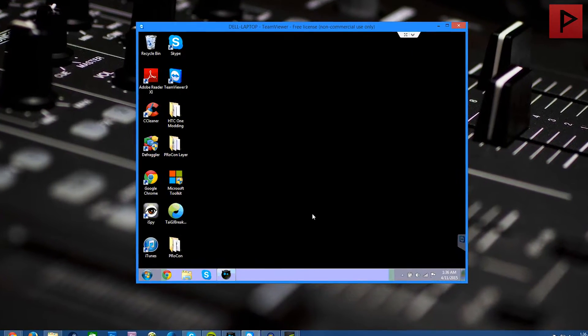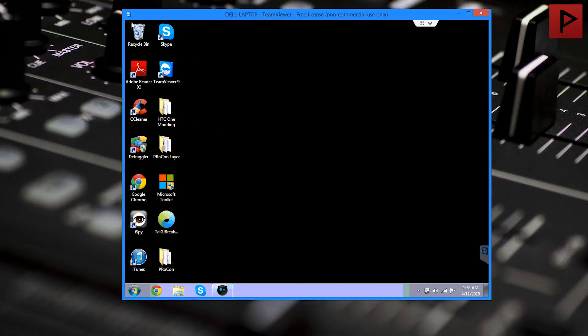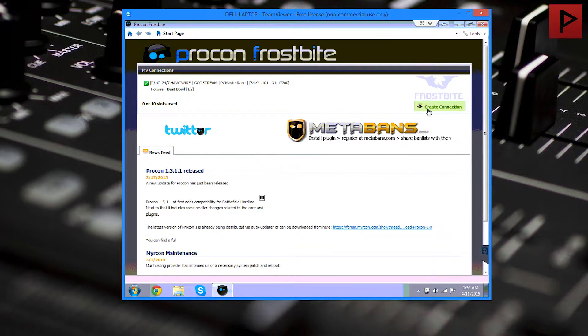So first of all, right here I have a TeamViewer window open of my remote computer, sorry about the quality there. Once you have both of your computers — the one you want to run the remote server and your actual machine — we want to download and install Procon on both of them. Let's work on the remote server, the one that's going to be hosting the actual Procon layer. Another prerequisite here is that you have your own Battlefield server of some kind. I currently have a Battlefield Hardline test server open just for the sake of this tutorial.